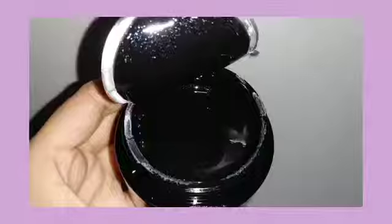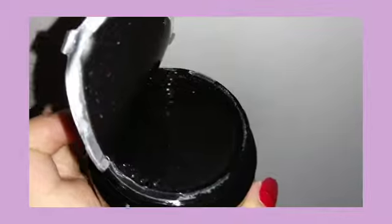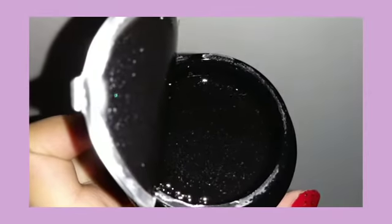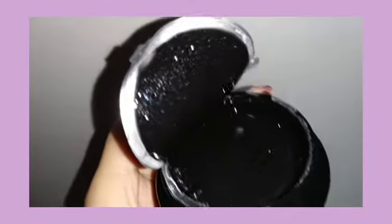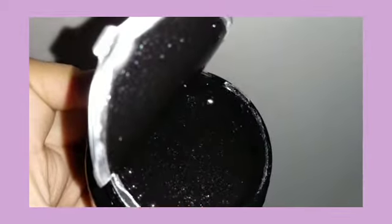It smells so good — oh my god, look at it! It's black and it has little glitters in it. I'm using the flash because it's getting dark outside, but look — it's black with those little glitters in it. I have the brush; I'm gonna put this down and apply it.